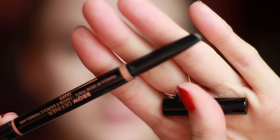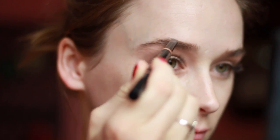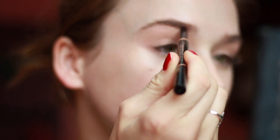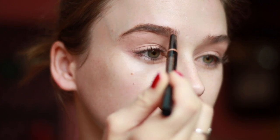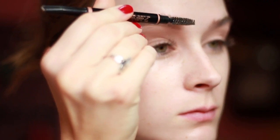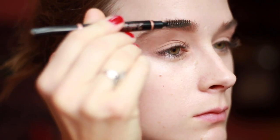For brows I'm going to use my Anastasia Beverly Hills Brow Definer in the shade Taupe. Then I'm going to set my brows using my Givenchy Mr. Brow Groom.